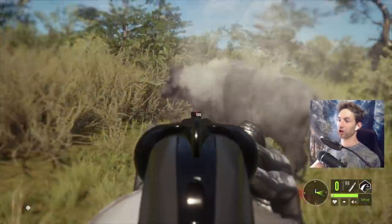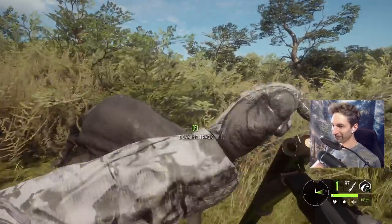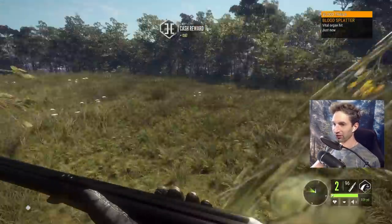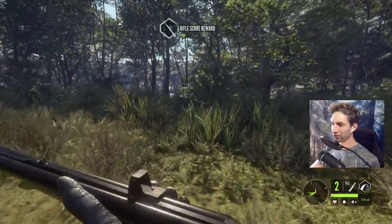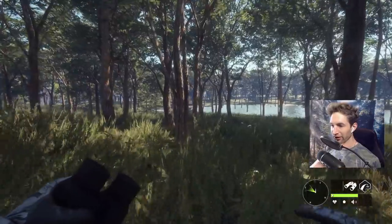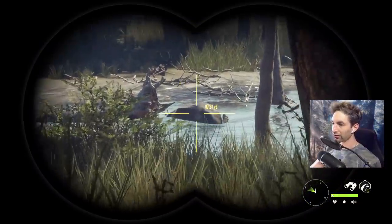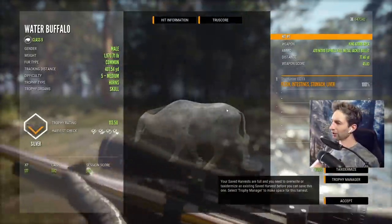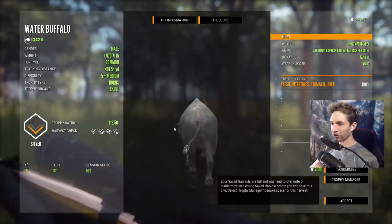Not too smart. Got a spinal cord shot and a double lung. Looks like we connected on this one as well — we do have hunting pressure. There's a vital hit, he was running this way, right down to this little lake. We got some more blood there, and there he is — looks like he made it to the water, but that's pretty much it. Intestine, stomach, liver shot quartering away at 77 yards with the 470 Nitro.